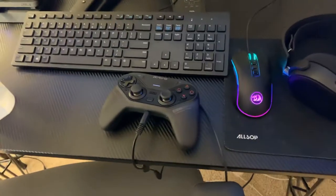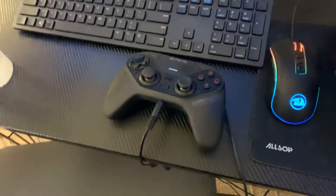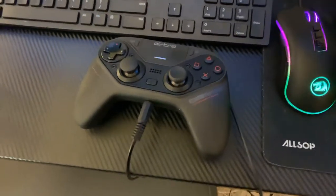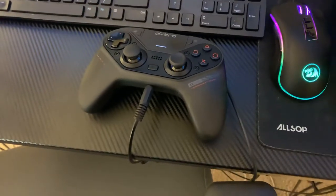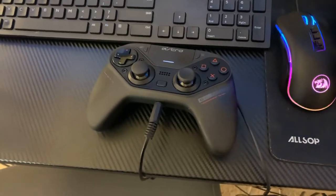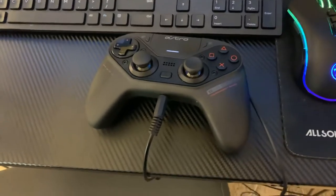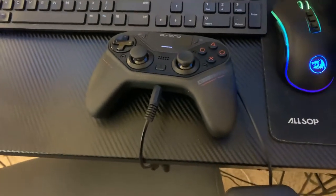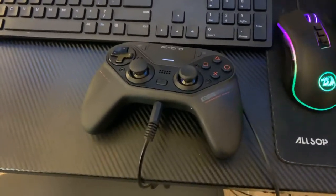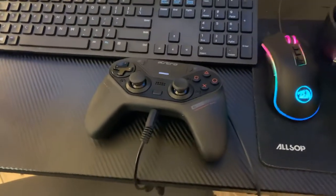Next we'll talk about my Astro C40 controller, which I just picked up today — again from a private seller. If you ever buy something like this privately, make sure you know what to look for because the Astro C40 has its fair share of known issues. I won't go into too much detail since there are plenty of videos out there on it. It is approved by Sony and it cannot be modified, so for anyone who accuses me of using a strike pack or other modifications — you simply can't do it.